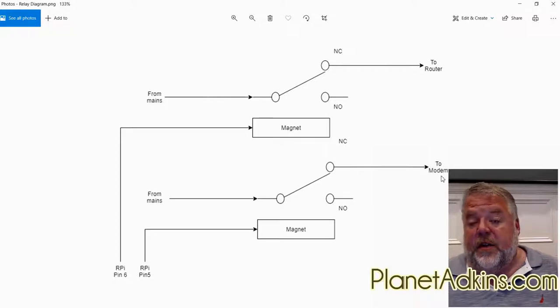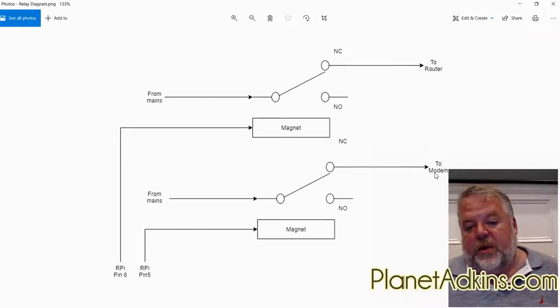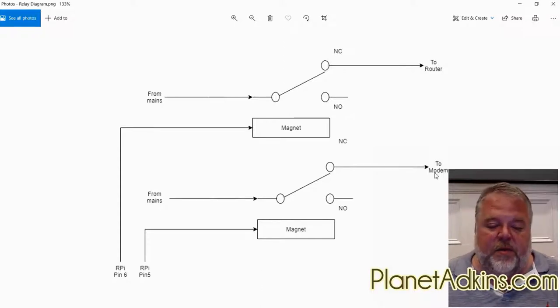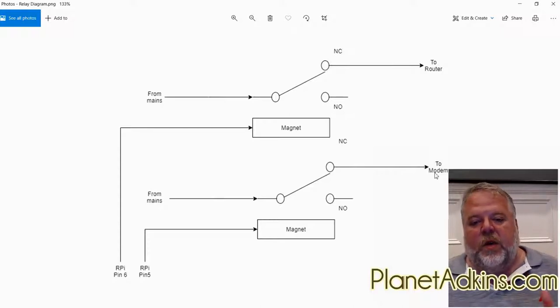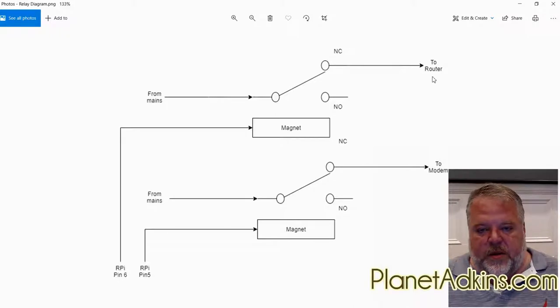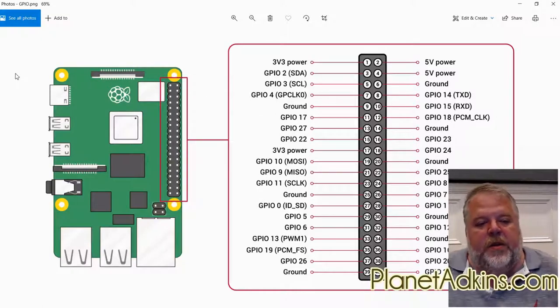Here's what the script does: it goes out every few minutes and tries to connect to the internet. If it can connect, it exits and tries again maybe 30 minutes later. If it can't connect to a particular website, it asserts both pins, interrupting power to the modem and router. It waits 10 seconds, then restores power to the cable modem first. With Xfinity, the cable modem takes a good while to reboot, so it waits five minutes before restoring power to the router, then waits another 30 minutes and loops again.